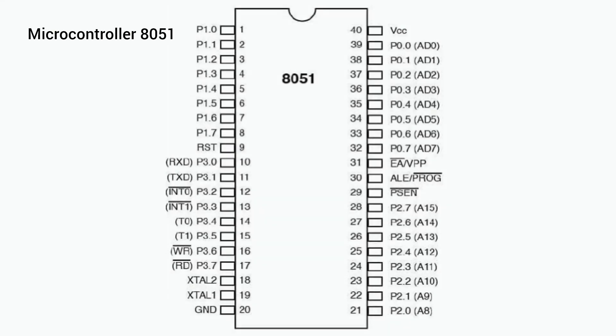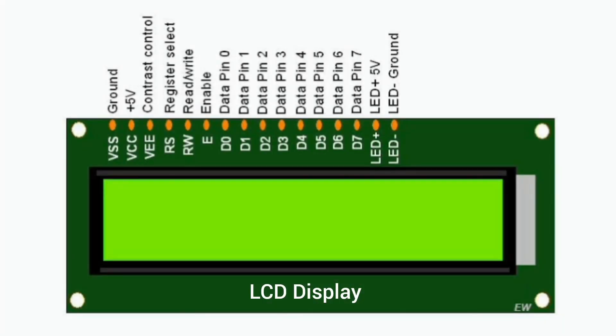In the simulation we used the AT89C51 microcontroller from the 8051 series. It takes input from port 1, and port 2 is connected to the LCD display, which shows the contestants' names for voters to choose and then displays the results.